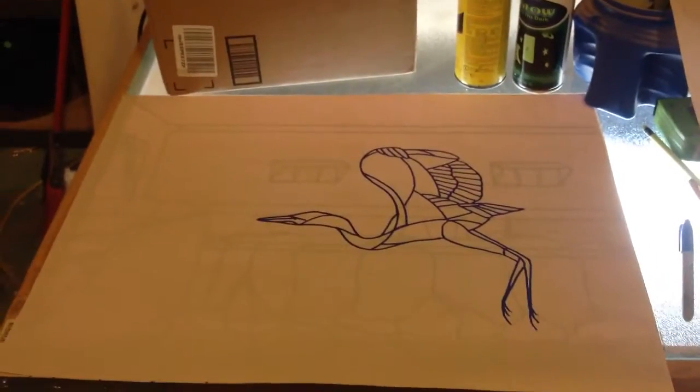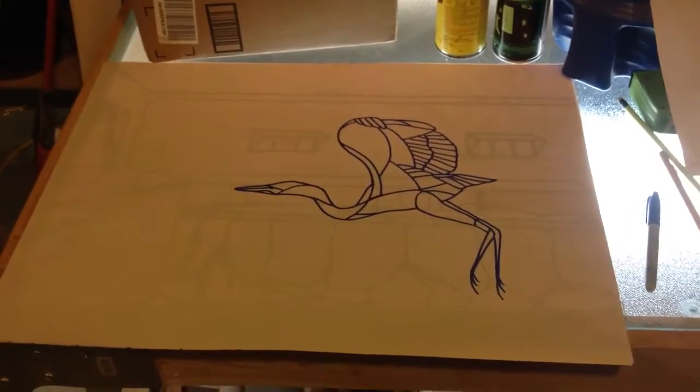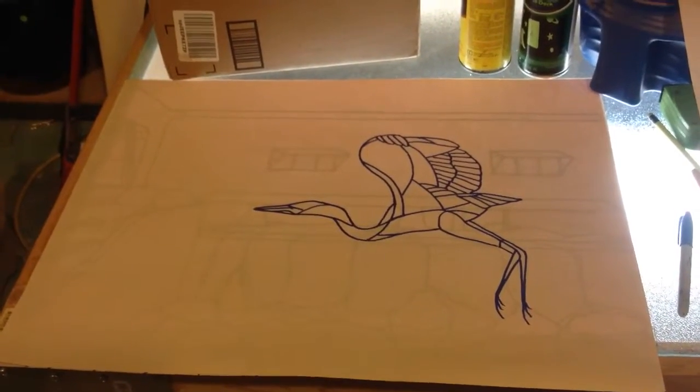Now you see the bird lying on top of the bridge, so you get an idea of what I'm going for here. What I'm going to have to do is trace this out so that the bird and the bridge are all in one piece.